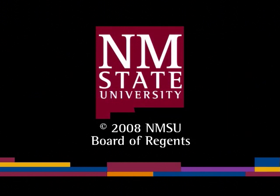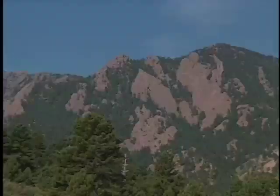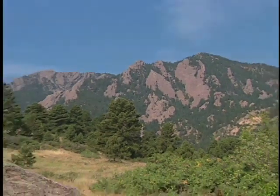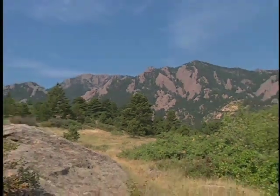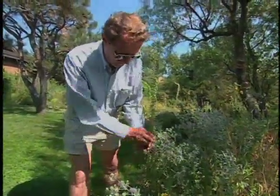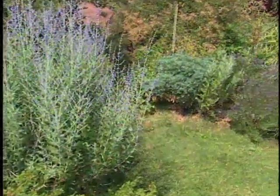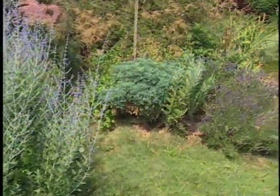The following is a production of New Mexico State University. High in the Rocky Mountain foothills of Boulder, Colorado, lives a true garden innovator. Jim Knopf is one of the pioneers of modern xeriscaping and author of Waterwise Landscaping. Recently, he gave me an insider's look at his home garden.